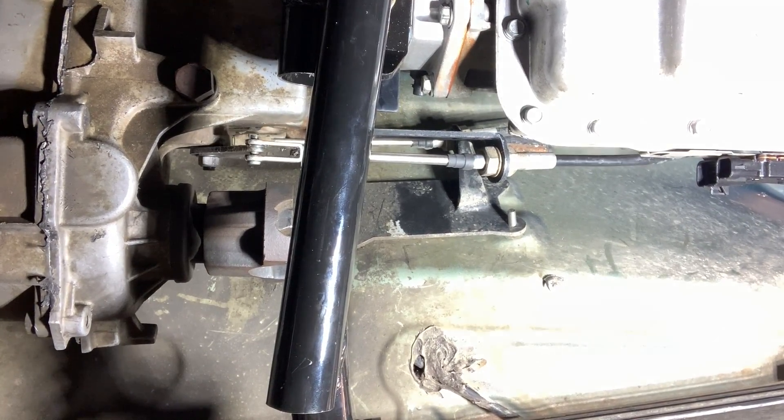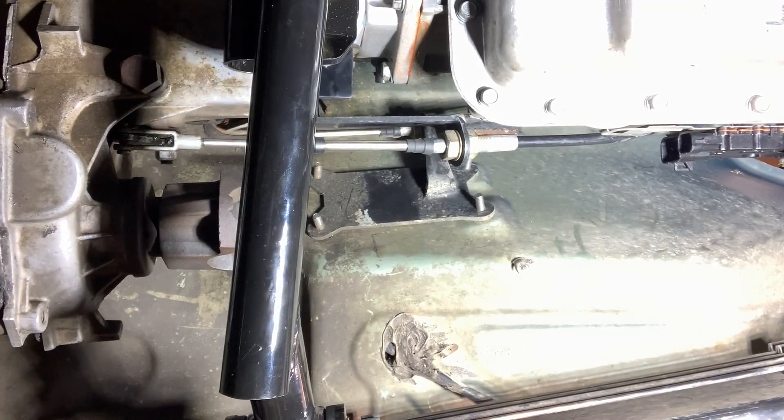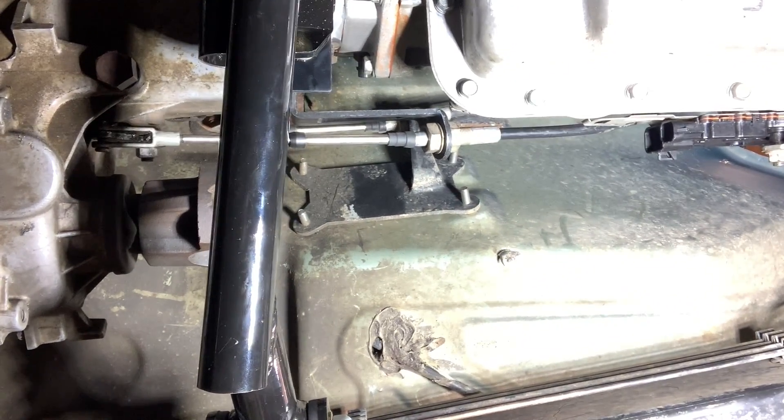Here comes the moment of truth — did I fail or not? It looks like it's working! I'm playing around with the shifter, making sure everything's working before I put the cotter pin in and call her good.